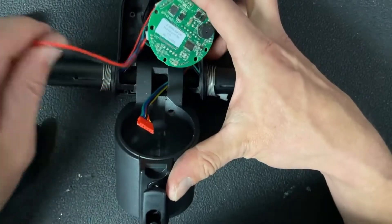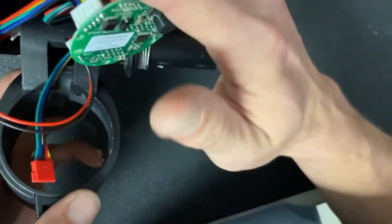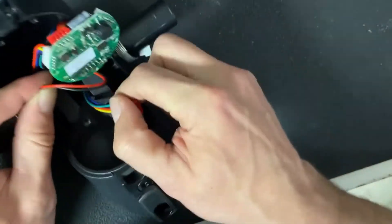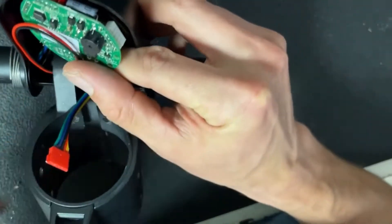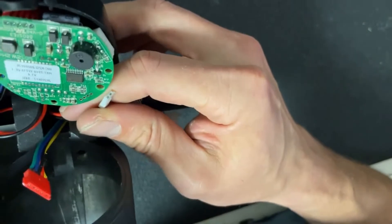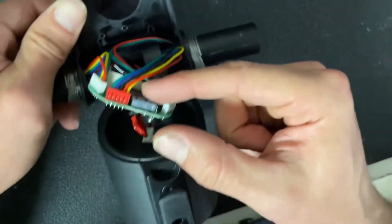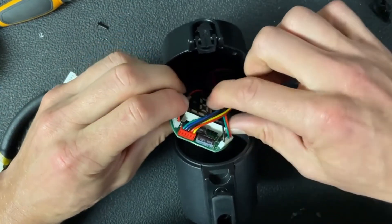The last cable to run is the brake, which is probably the trickiest — it goes down and then right through the bottom groove. I'm going to pull that one out first and actually run it through after I have the LCD screwed into place. When placing the LCD on the screen, make sure all the cables are out of the way of the panel so you don't obstruct the view.